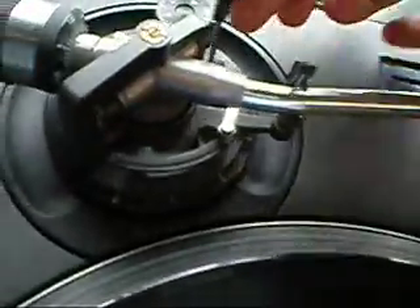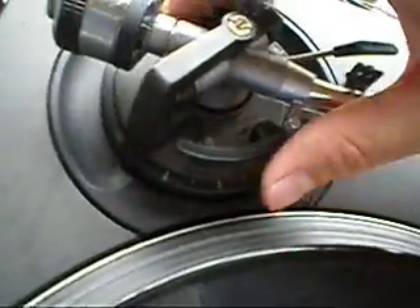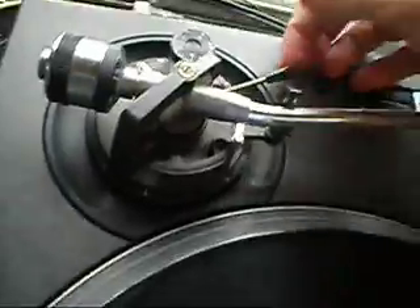Everything else on the tonearm is working fine — the tonearm raising and lowering itself, no problem there, locks into place. The clip is working fine. The anti-skate, I can show you that now.